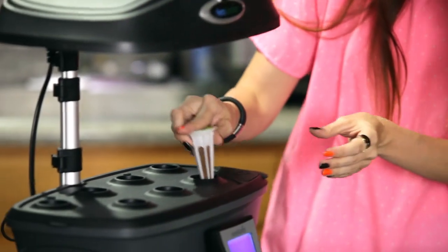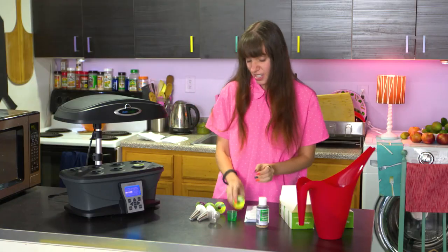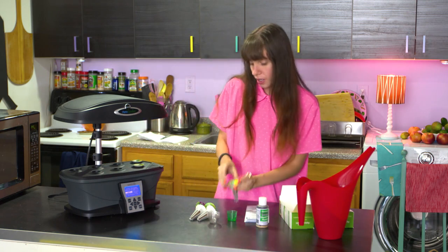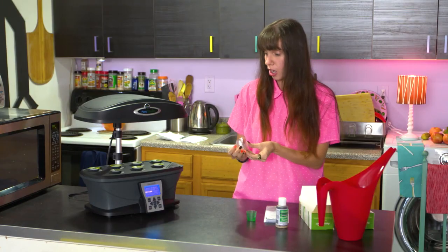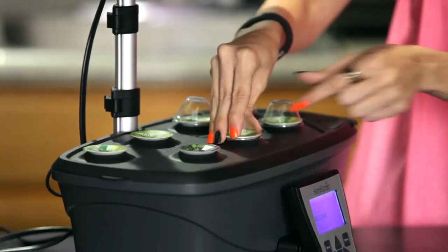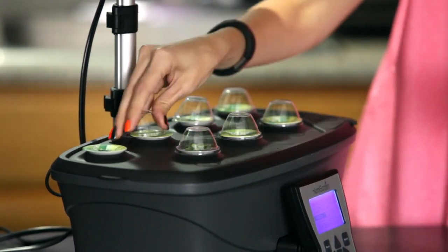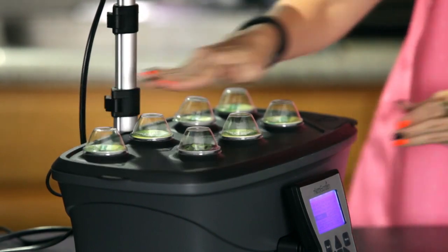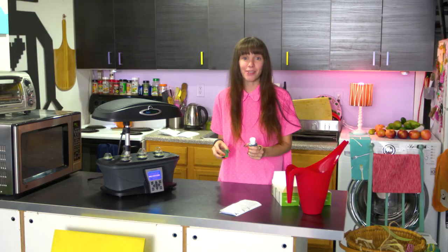We're going to take the seed pods and put them in here. You just give them a little press and they snap in — you can actually hear them snap in, which is really helpful. So easy to do. Then we put our domes on top, which snap in too. You'll want to keep these domes on until they sprout. The last step is to add our nutrients, then come back in a few weeks and see how great this herb garden is going.